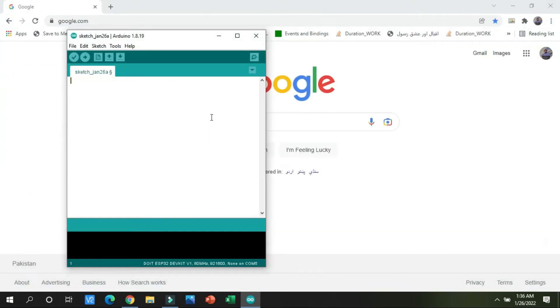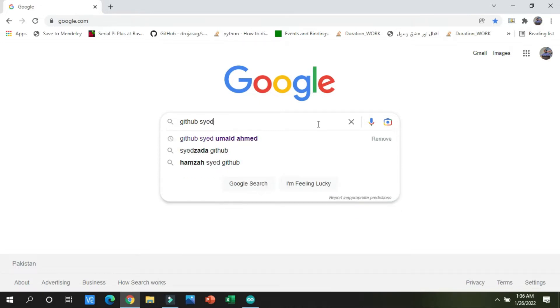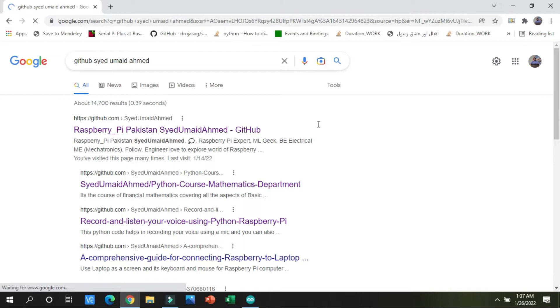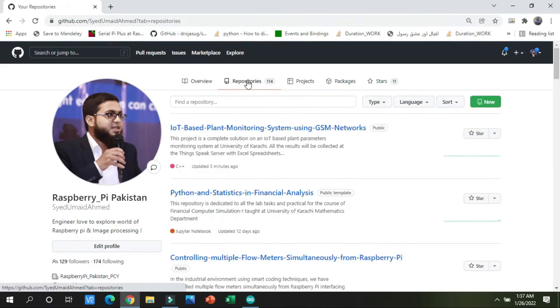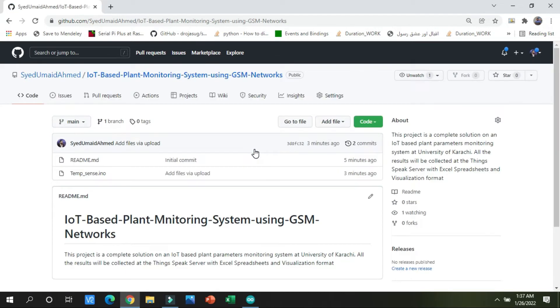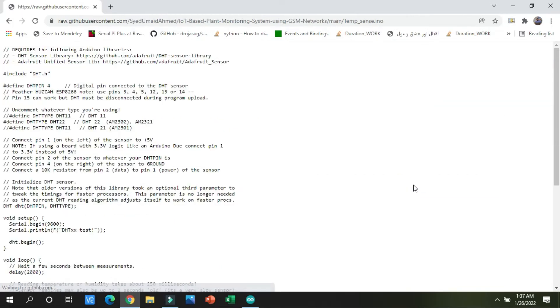I will search for the temperature sensor reading code on GitHub. After pressing Enter and clicking the first link, go to the Repositories tab and search for 'PLANT'. It will automatically find the required repository. Click on it and find the file named 'temperature sense'.